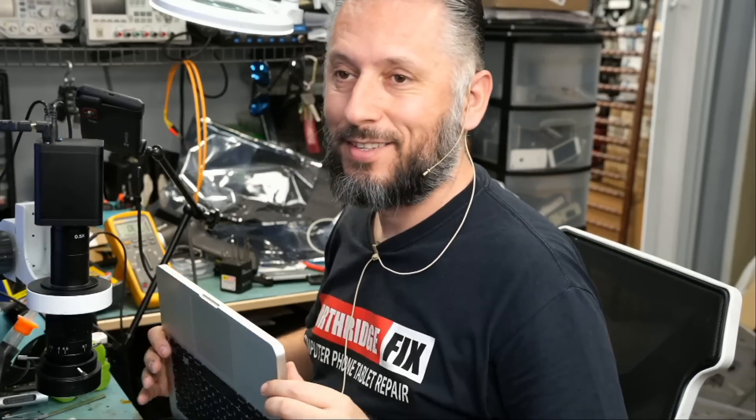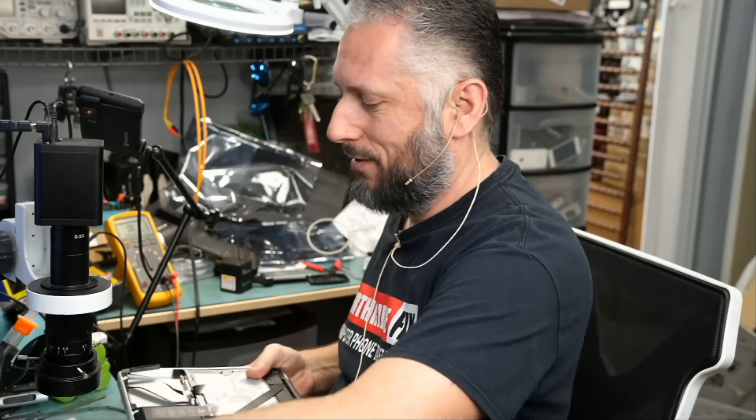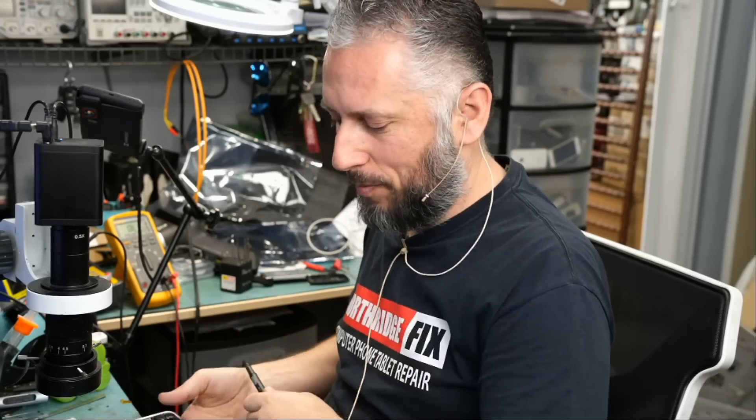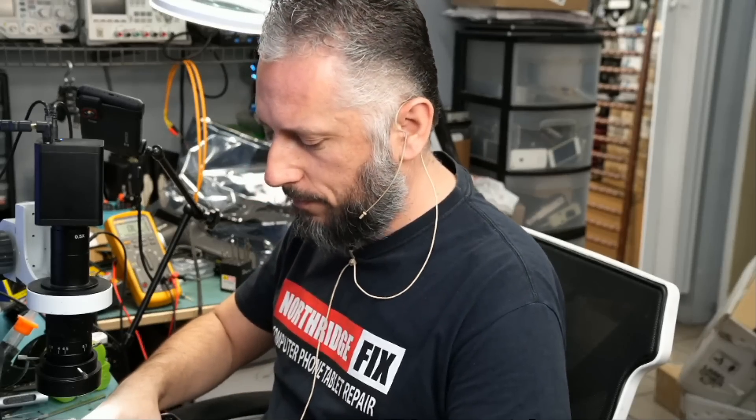How long did it take? A few minutes. It took us about a minute to figure it out and a few more minutes to replace the component. Awesome. I'm gonna hand this over to Big Boss to reassemble, and we're gonna invoice and mail this back to the customer.